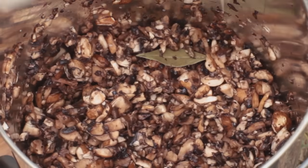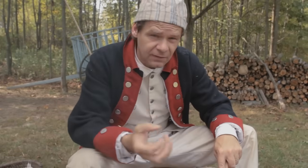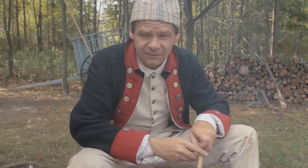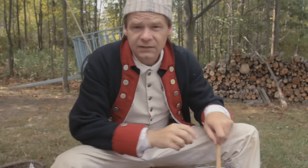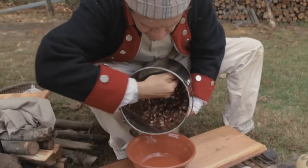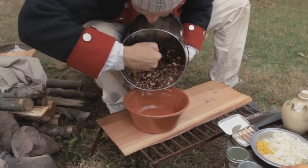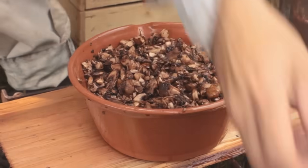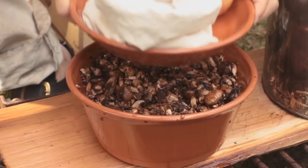And then we're going to cover it and let it set for about 10 minutes. We've let these set 10 minutes and they've already started reducing — the liquid is being drawn out of the mushrooms. It's already reduced in size a little bit. I'm going to transfer these into a milk pan here and then we can let this sit overnight. I'm going to put this pie pan on top just to keep the critters out.